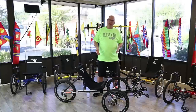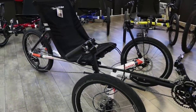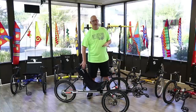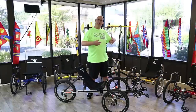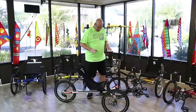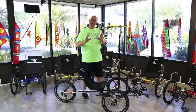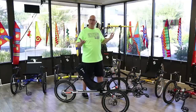Now we're going to talk about the Rambler — the upgrade from the Rover. If you want to go a little further, a little faster, and have a lighter trike, the Rambler is a great way to go. It's a chromoly frame, lightweight, and has a breathable mesh seat versus the nylon seat on the Rover. The moisture wicks away nicely, making it very breathable for far distances or just around the block. It's available in 16-speed, 20-speed, and 30-speed options.